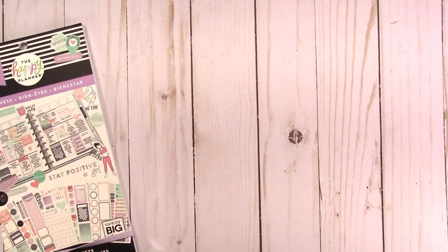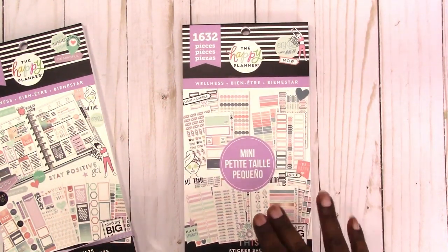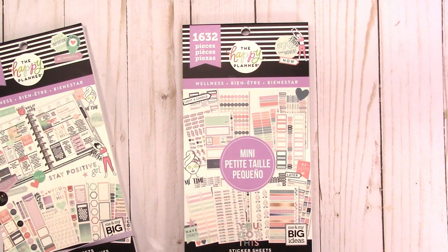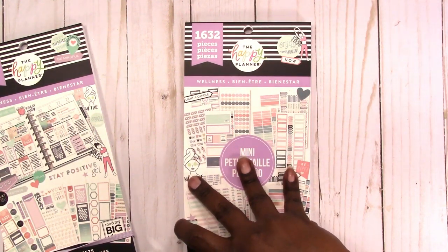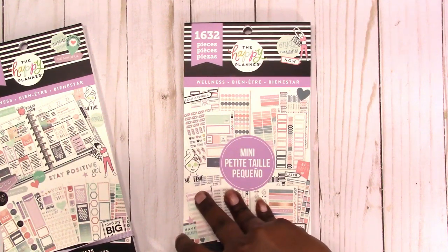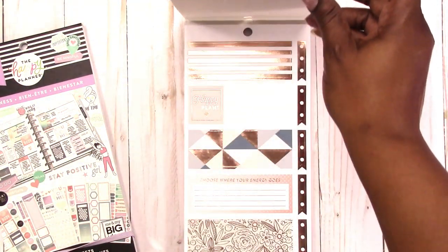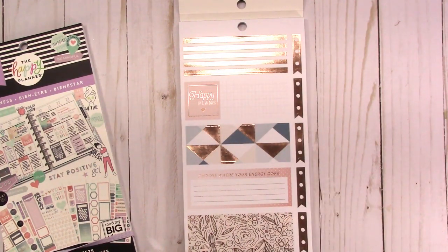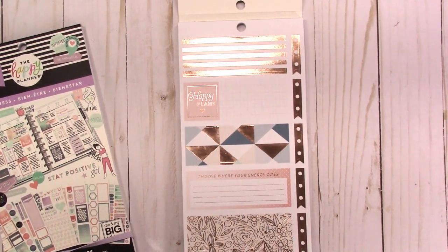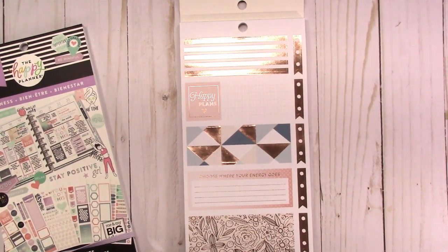Now we're going to flip through the mini version real quick, a little faster. I always like to get the minis now. I've noticed that I like the way these stickers fit in my from-scratch spreads too. If you're using a smaller planner, you don't have to use the Happy Planner stickers in the Happy Planner — hopefully by now everyone knows that. You can use them in your traveler's notebooks, personal rings, B6 rings, A5 rings, however and in whatever planner system you're using.